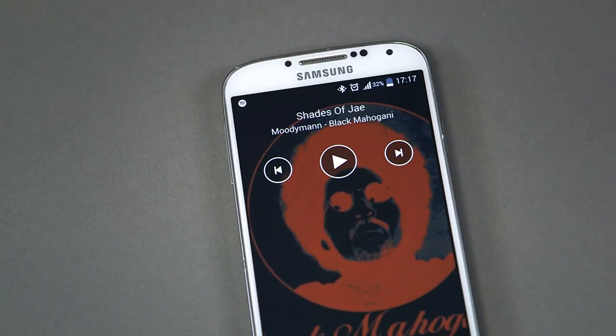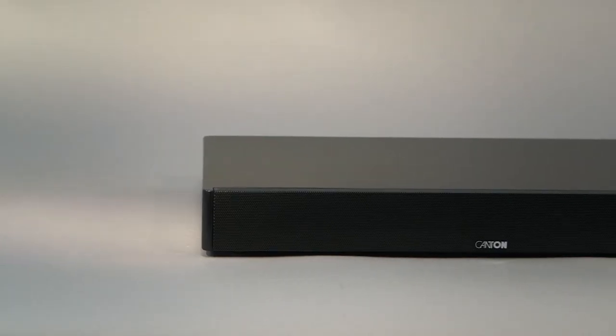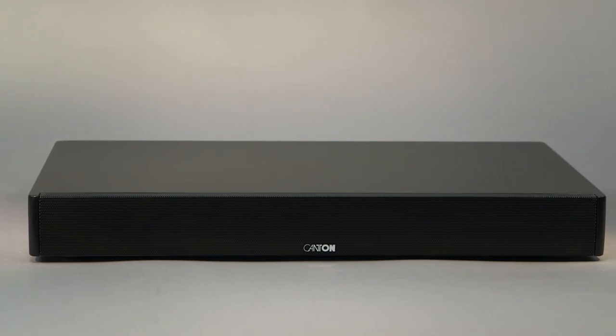Compact, flexible, multimedia enabled — the Canton DM50 will take your music and movie experience to a whole new level.